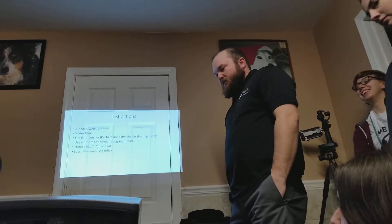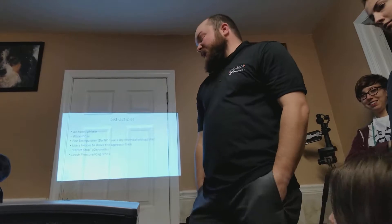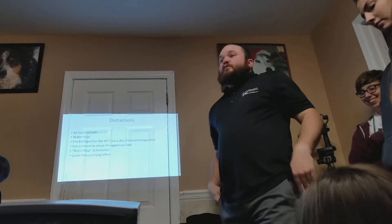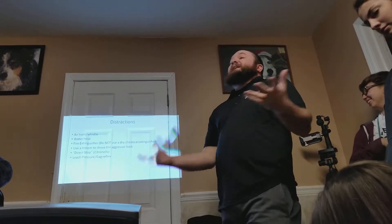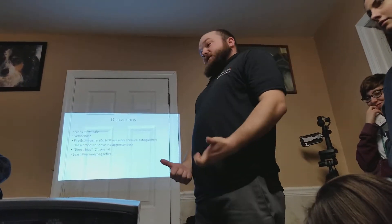Could it be hard to breathe in that cloud? Maybe, if you have asthma. But remember, we should be separating the dogs and getting them out of that area — we shouldn't be standing there in the cloud like 'well, this sucks.'